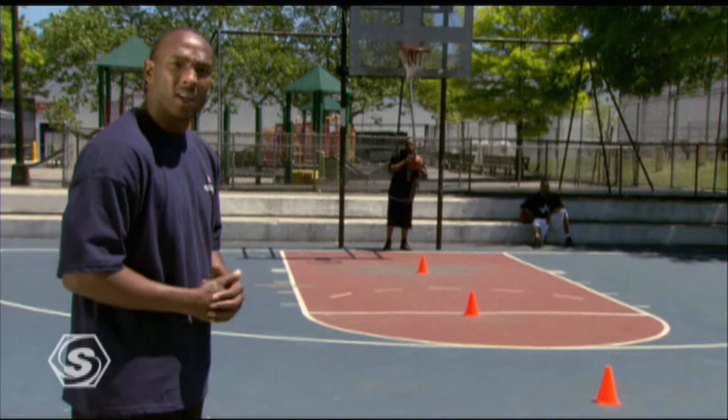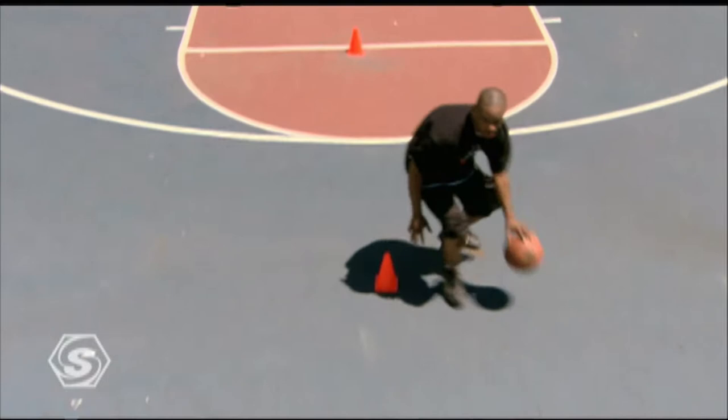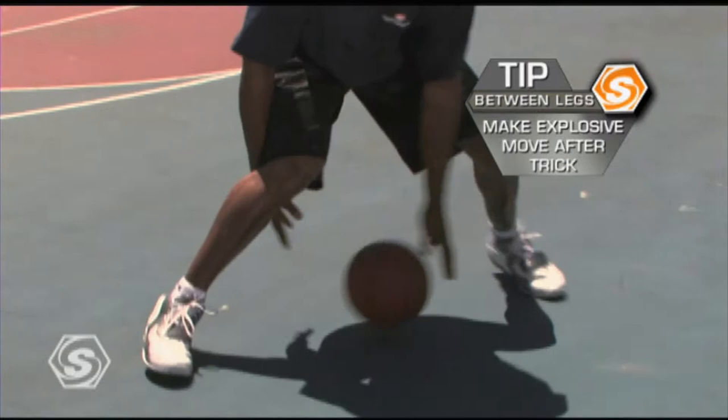Ty will display the between the legs dribble. Keep the dribble low. When you go between your legs, remember it's a lullaby to put your man to sleep. You're going through your legs and you want to explode the next way you're going to go. Through your legs — explode. Through your legs — explode, right or left.